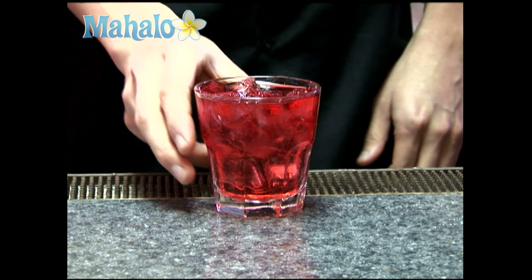And there you go, your Vodka Cranberry. For more drinks, click on these links.